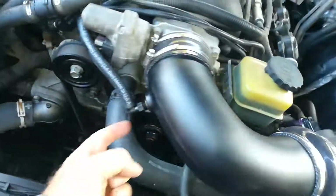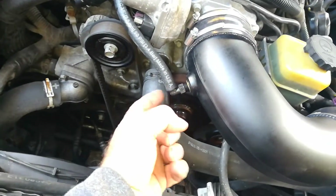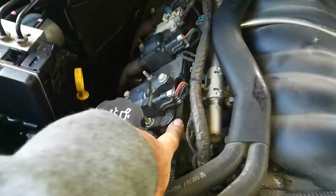Also on this elbow, it comes with a vacuum bend on it and it also gets connected to the metal rail there.